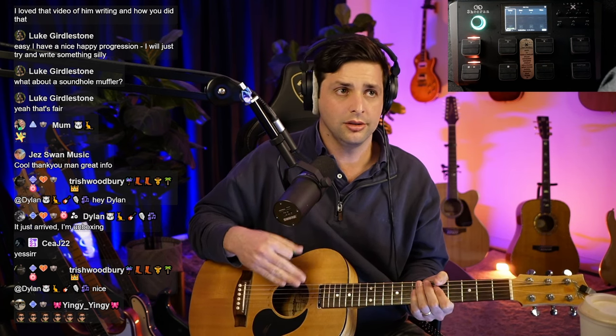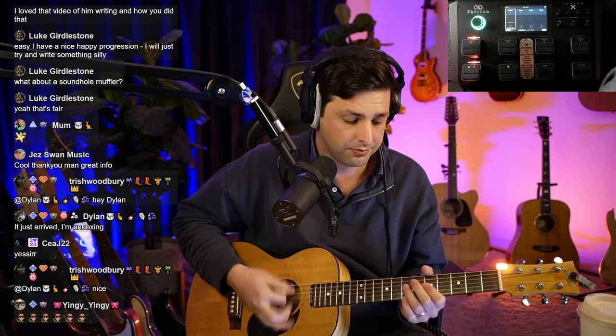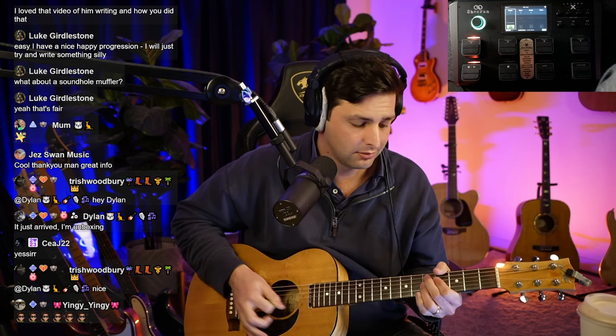What you're going to do is lock into your groove — whatever your groove is, this could be any song you ever play. You lock into your groove and then all you're going to do is start with one note, and then you go to two notes.